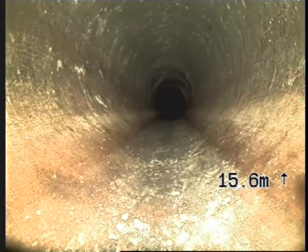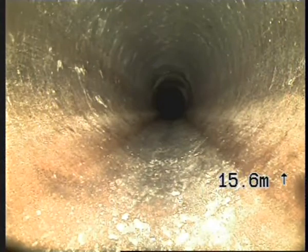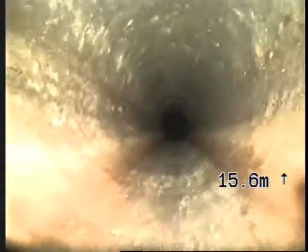We have found one fault and marked that, but we don't think that that's the cause of the seepage down on the bottom terrace. I'll pull back and give you a good picture of this section of drain.